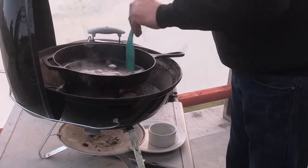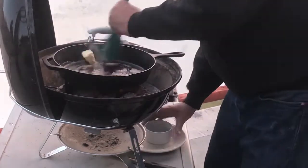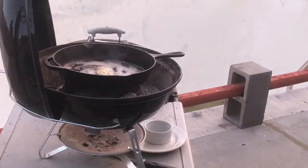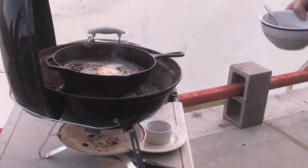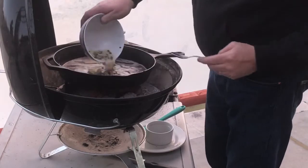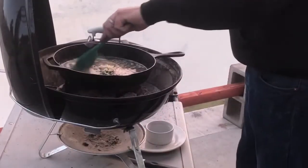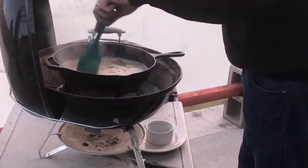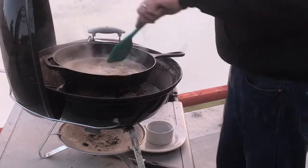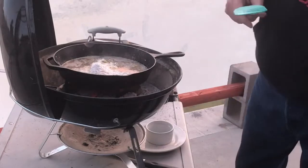Now we're going to melt two tablespoons of butter, and to that we'll add the rest of the avocado oil. Get this skillet back oiled up. To that we're going to add our capers, garlic, lemon juice, and cooking wine. Get that all stirred up. Then the last ingredient we're going to be adding is the flour — which is flour, salt, and pepper.